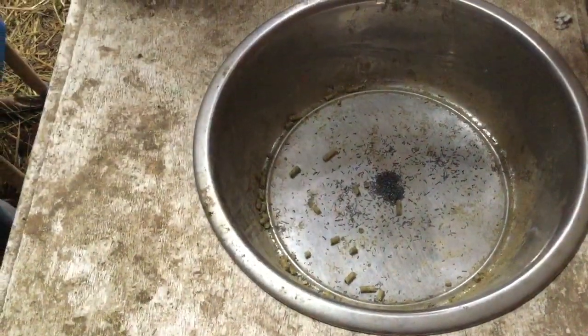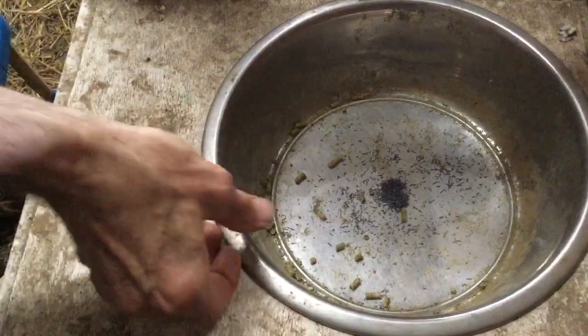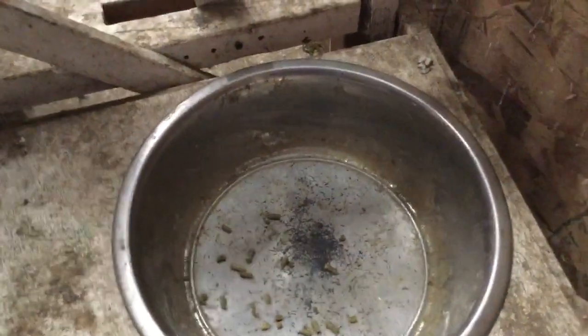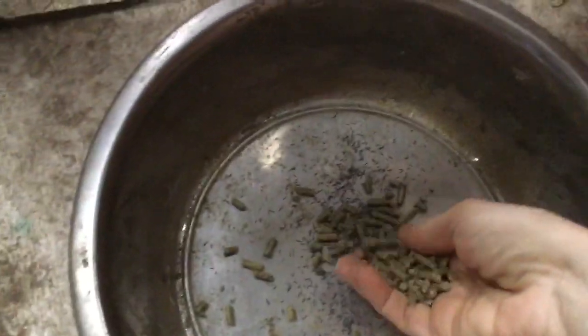This doe is a Nigerian dwarf, so she probably weighs about 16 pounds or so. I would not have spread it out like that, but it's okay. I like to leave it in a little pile and then just put some of the goat feed on top of it like that.